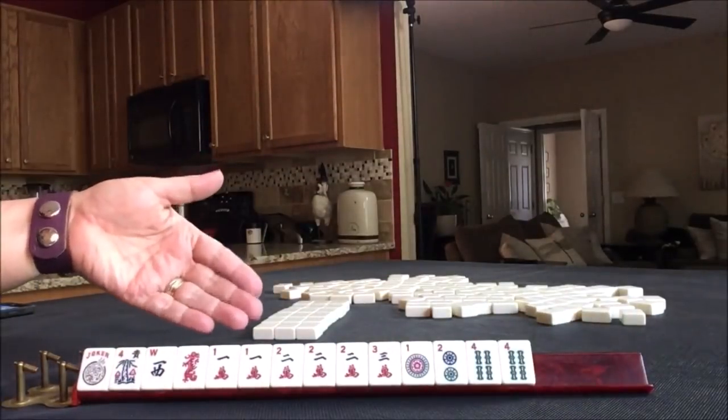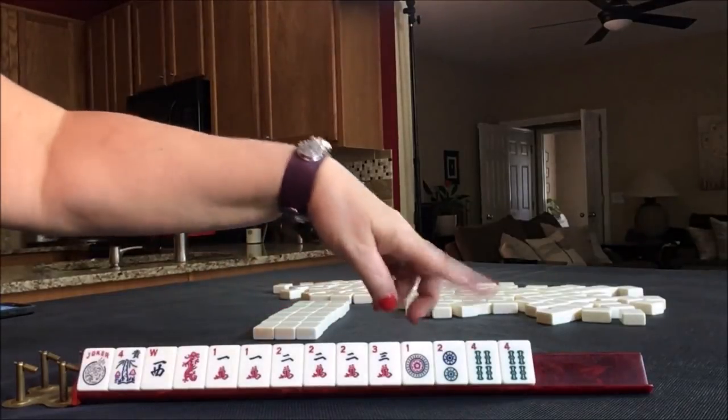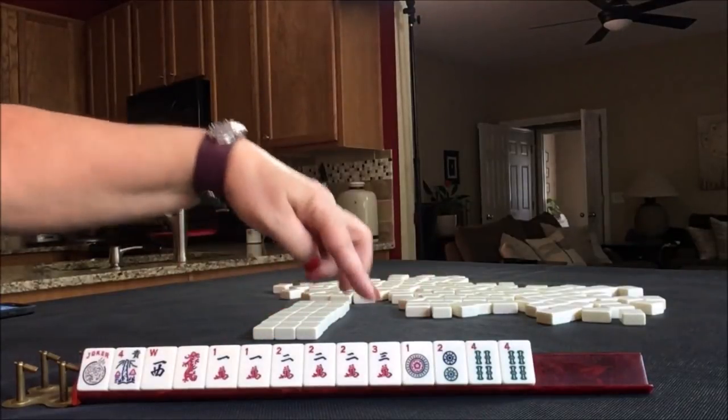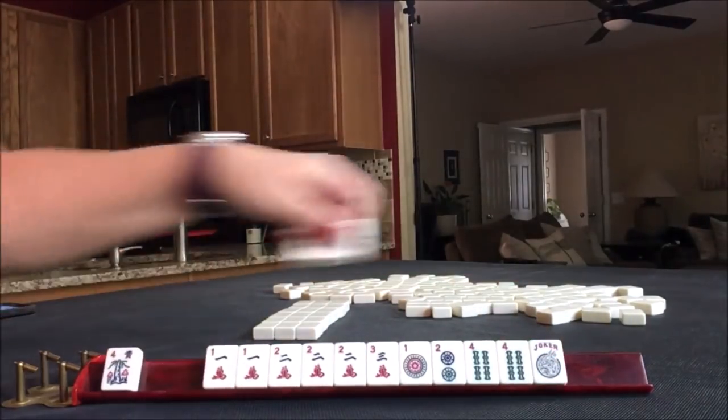I think it's pretty clear — consecutive run: 1, 2, 1, 2, 4, 1, 2, 3, 4, 5. There are several combinations we could work with.